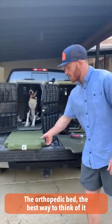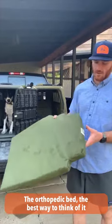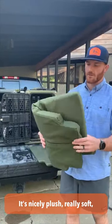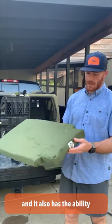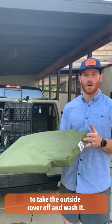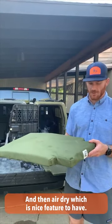The orthopedic bed — the best way to think of it is like a traditional dog bed. It's nice and plush, really soft, and it also has the ability to take the outside cover off, wash it, and then air dry it, which is a nice feature to have.